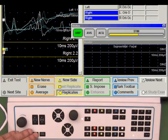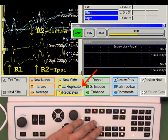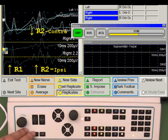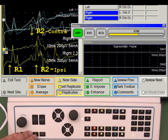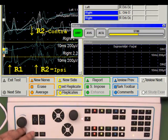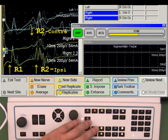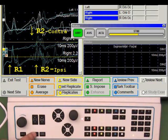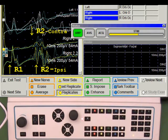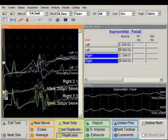Stimulate. We have nice responses; I will save them by using the next replicate key. Now I have four excellent trials for analysis with very nice R1 responses.